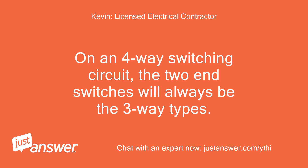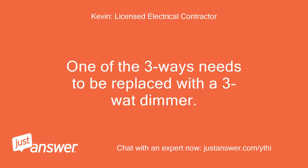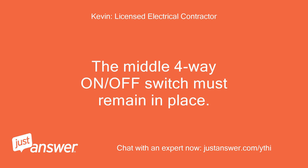On a 4-way switching circuit, the two end switches will always be the 3-way types. 3. See diagram shown below. The left and right switches are 3-ways and the middle switch is a 4-way. One of the 3-ways needs to be replaced with a 3-way dimmer. The middle 4-way on/off switch must remain in place.